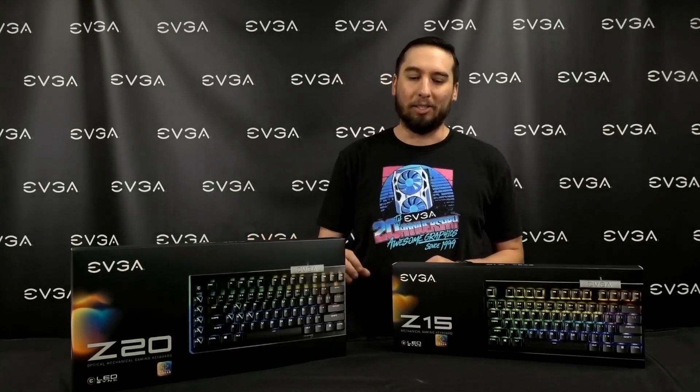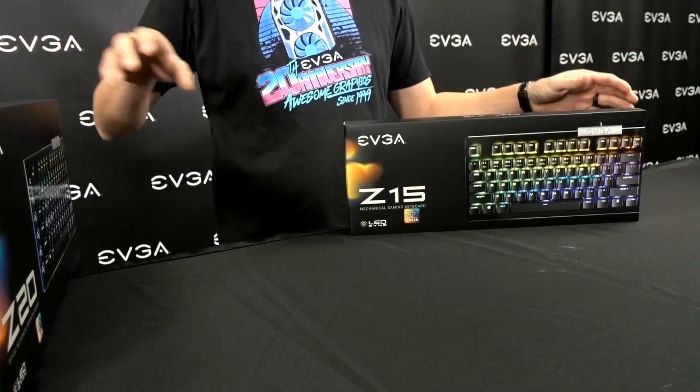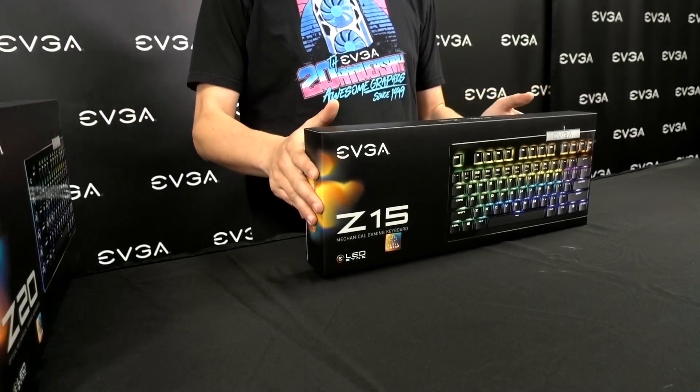Hey guys, Jacob here. EVGA has just launched a brand new line of gaming keyboards with the EVGA Z20 and the EVGA Z15. Both of these are mechanical gaming keyboards. Today we're going to take a look at the little brother, which is the EVGA Z15 gaming keyboard.